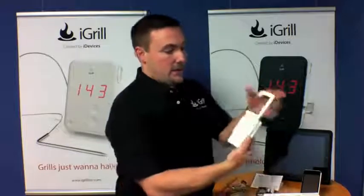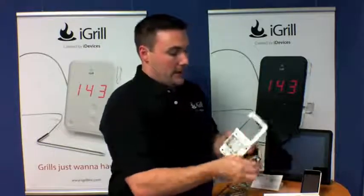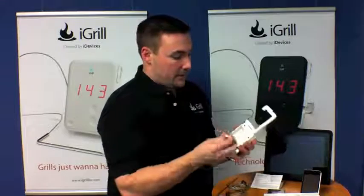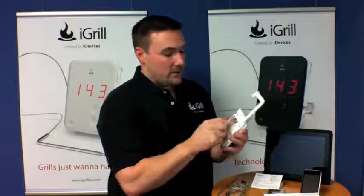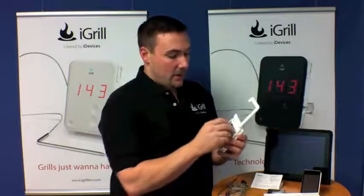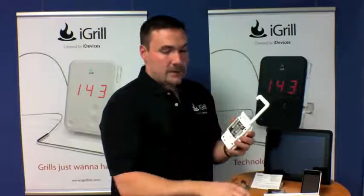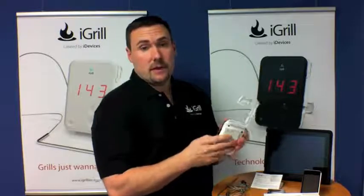On the back, we have a battery compartment. Go ahead and open that up and insert your four AA batteries that come with it. We recommend using high-quality batteries — Energizer, Duracell, or Apple's rechargeable batteries are all good options. If the device becomes low on battery, it's going to alarm you on your app and tell you that your batteries need to be changed, so you have the opportunity to replace them.